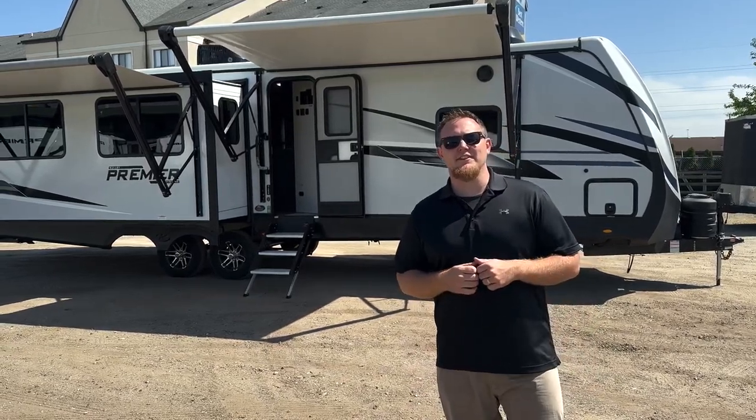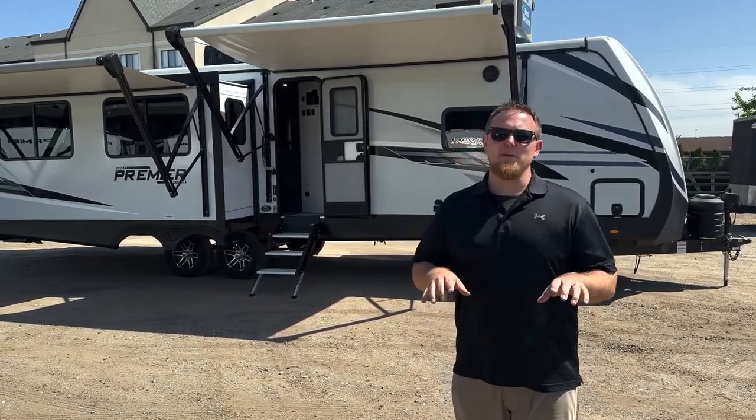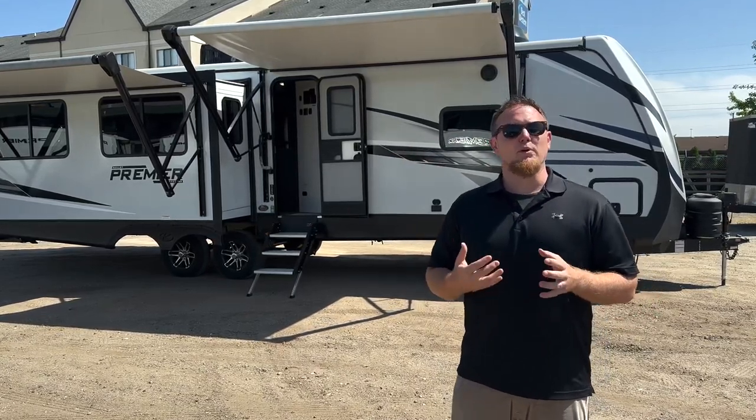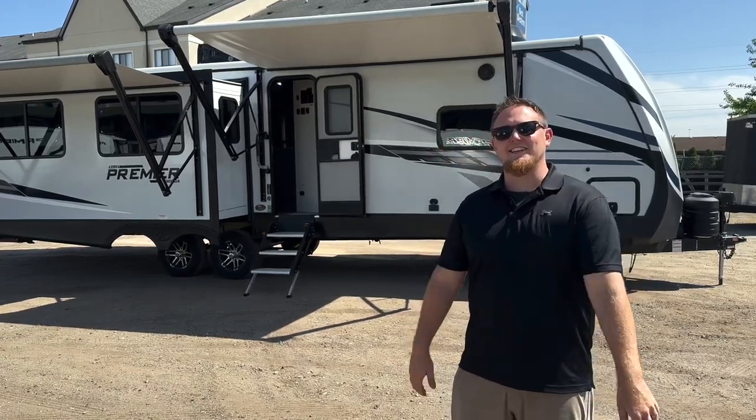Hey everyone, Tanner with TRRV Sales here in Elkhart, Indiana. Today I'm really excited to show you this brand new layout from Keystone Bullet. It's the Bullet Premier 31REPR, or we call it the 31 Reaper. Let's head inside and take a look.